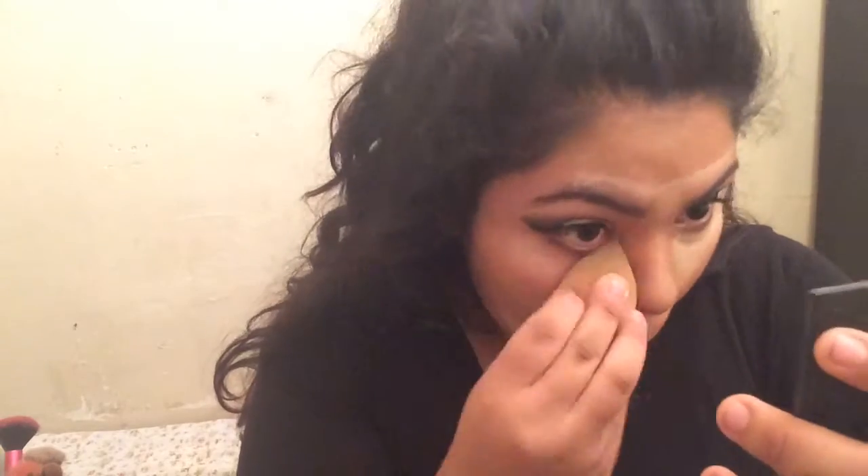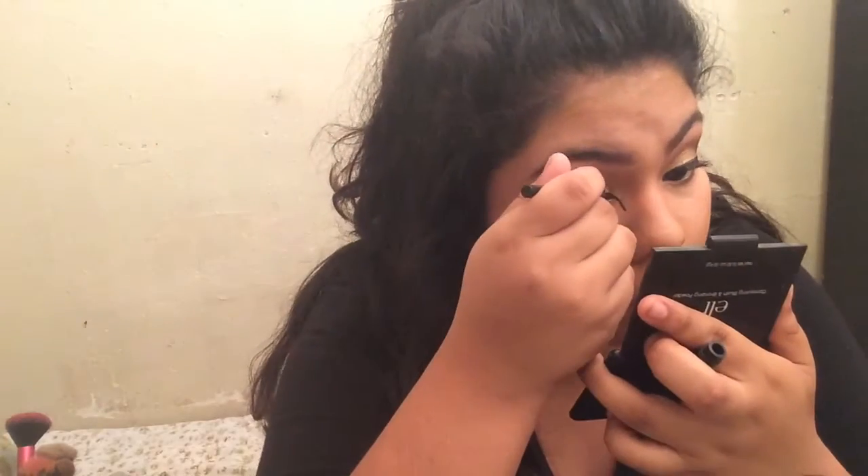The brush from Wish was actually a dollar and shipping was a dollar too — not sponsored but go check it out. Now I'm getting my eyeliner and bringing it out into my inner tear duct area. I did that to make it look a little more dramatic, since with an eyeshadow look you kind of want to go all out.